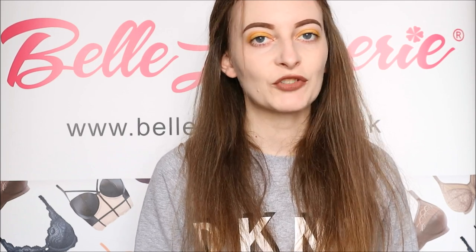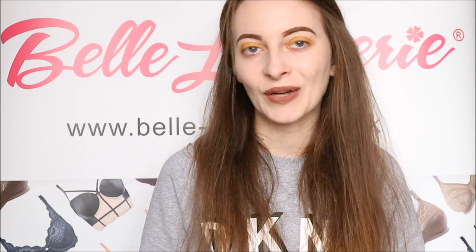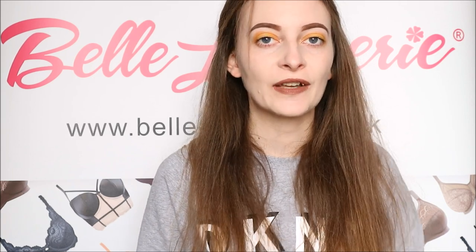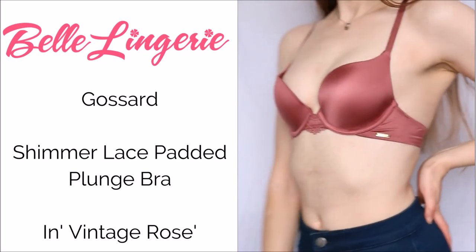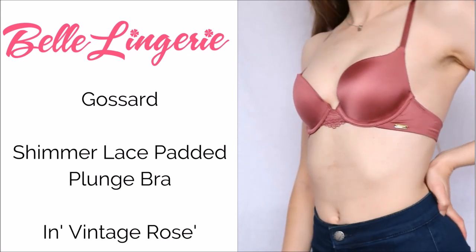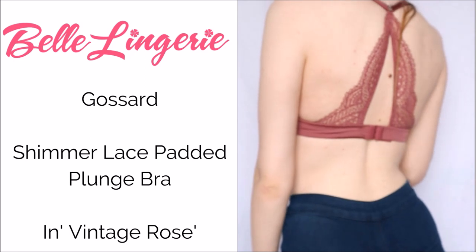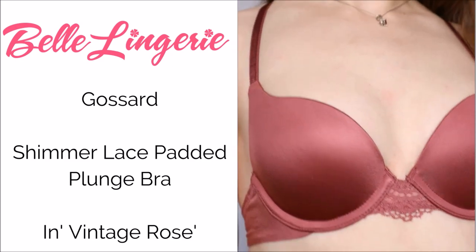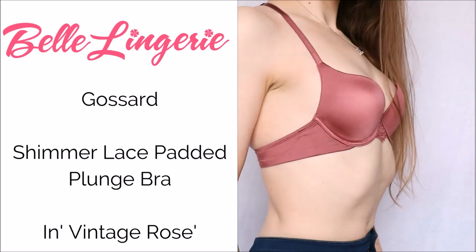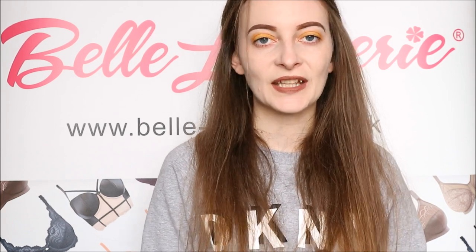On Belle Laundrie's website there is also the matching briefs to go along with this so you can have the complete set and look and feel absolutely amazing. This is one bra you are definitely going to want to wear and possibly show off as well, because it is so beautiful and you are sure to feel beautiful and sexy while wearing it. The Gazzard Shimmer Lace Padded Plunge Bra in Vintage Rose is available right now on Belle Laundrie's website — a link will be in the description below. Also don't forget to give this video a thumbs up and subscribe to the channel so you never miss any of our future reviews.